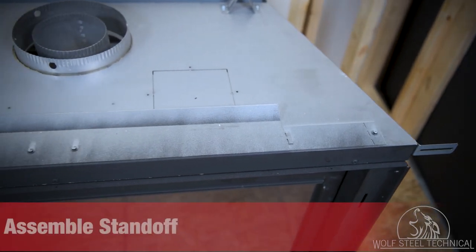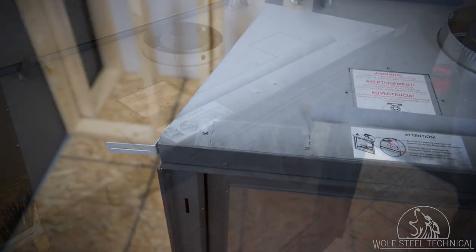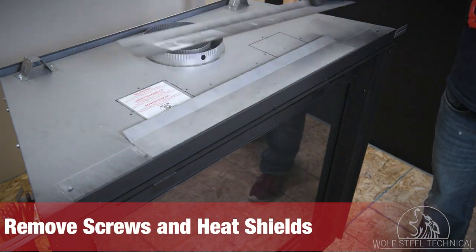The top standoff provides the minimum clearance to the header and is secured to the front top of the appliance. Remove the screws securing the standoffs and heat shields down, and keep them for later use.